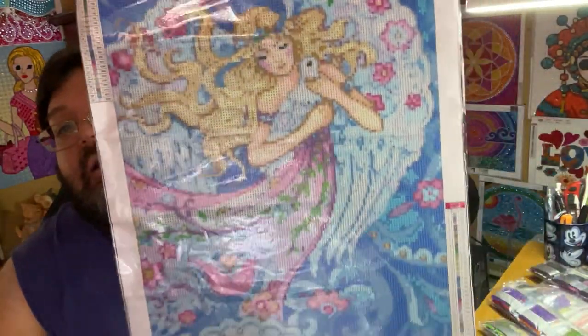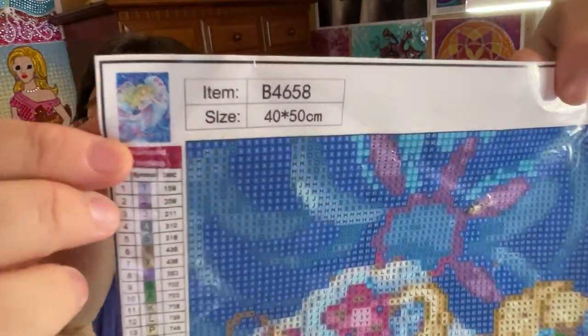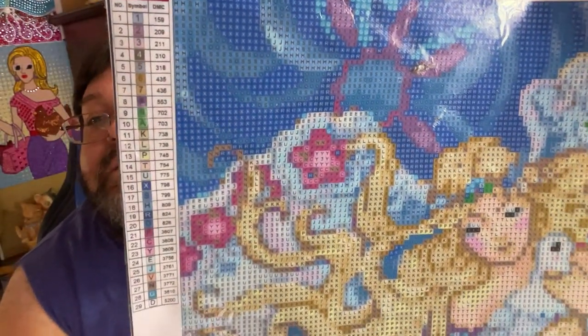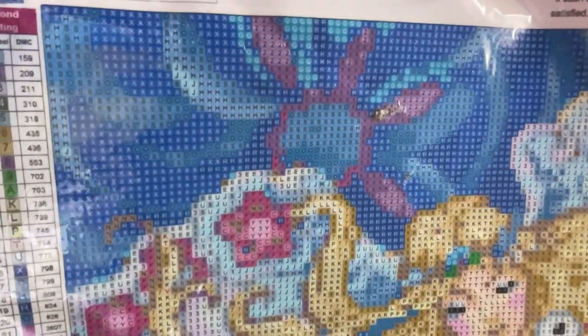The second canvas I have for you today is a 40 by 50. It has 29 colors, which is actually a lot for budget companies, especially with a 40 by 50. Of course it's the round drills — both of the following two are rounds. Let me just check — the sticky is okay. To be honest, it could be stickier, but it's okay. So here we have a really pretty one: an angel with a dove. I'll show you the thumbnail here.